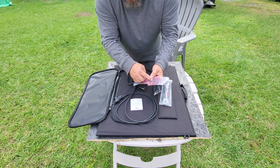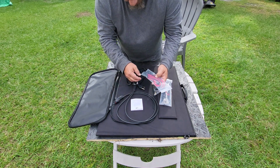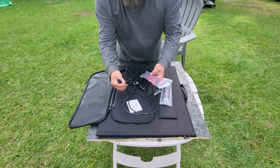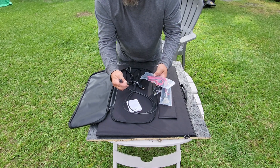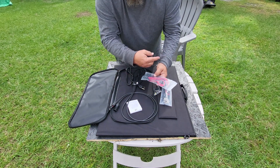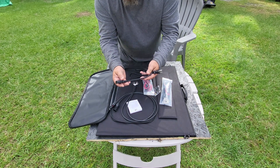This unit takes an XT60 connection from your solar panels. If you have MC4 connectors — which I put on every solar panel I own — it goes from MC4 to XT60 and plugs right into the unit. It also comes with its own power cable.